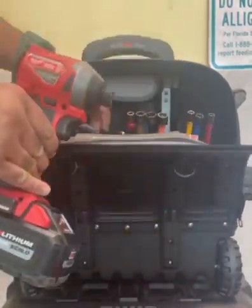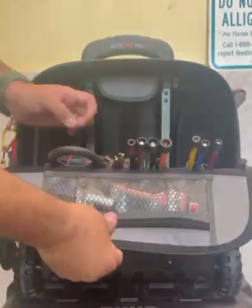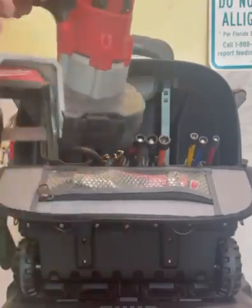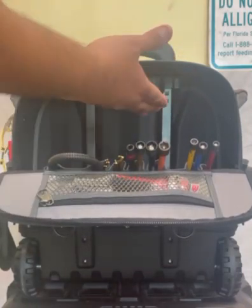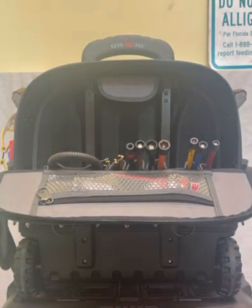I'm taking out my impact driver, I'm taking out my light, and I'm taking out my bandsaw. As you can see, plenty of room there in the back. All my attachments for the drills are on there as well, and it's got a zipper there for you to put other pieces that you may need.